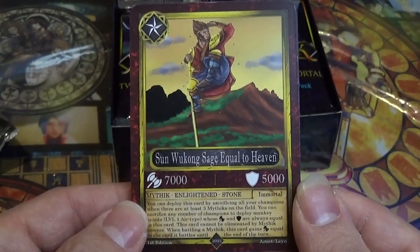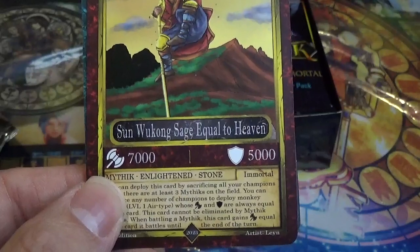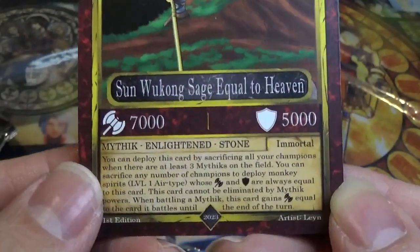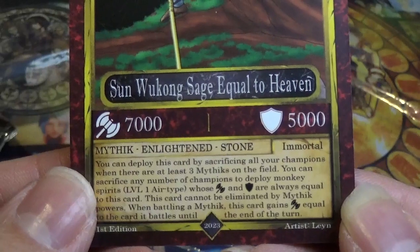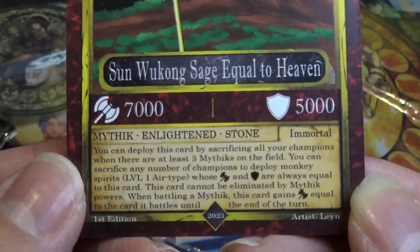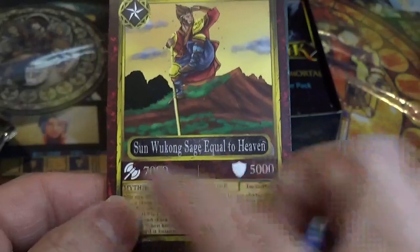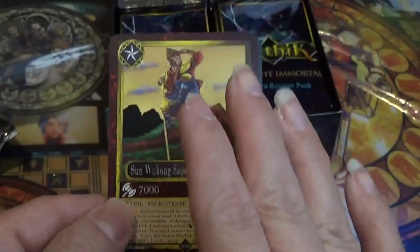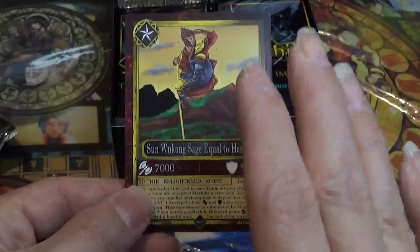This is Sun Wukong, Sage Equal to Heaven. He is Enlightened archetype, Stone elemental, and Immortal. You can play this card by sacrificing all your champions, or at least three Mythics on the field. You can sacrifice any number of champions and deploy Monkey Spirit — attacks and defense always equal to this card. You can have a limit of 10 cards in your Mythic deck, only two copies of each Mythic, and you can only deploy one copy at a time on the field.